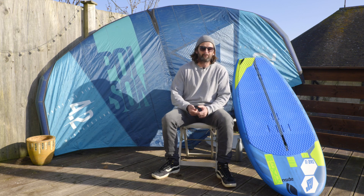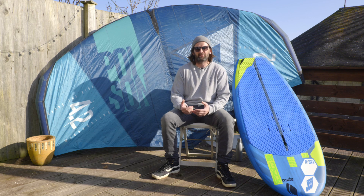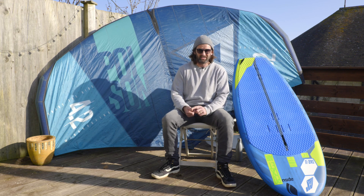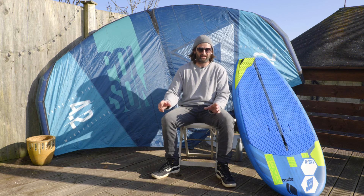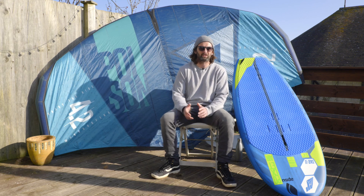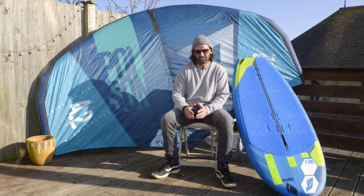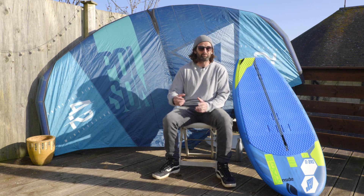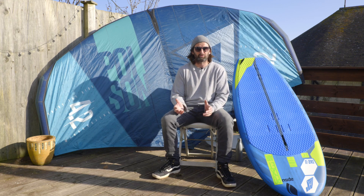We also have a larger front wing, which is the 2500. I personally use this in summer when I really want to get out in very light winds. I'll pair it with my seven-metre air wing, the long fuselage, and the 2500 front wing, and then I can get up in incredibly light winds. If that appeals to you, you can buy all these different components and mix and match as you progress through the sport.